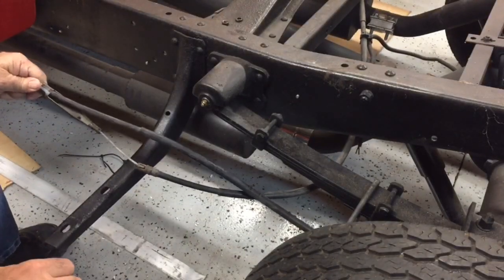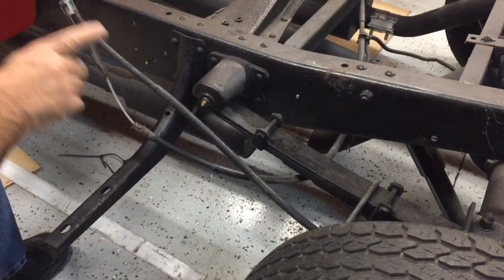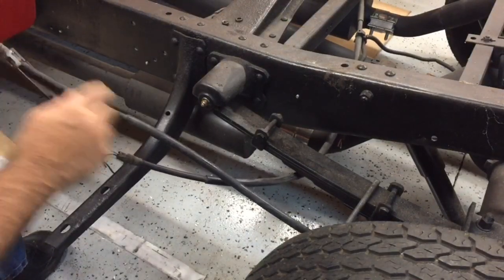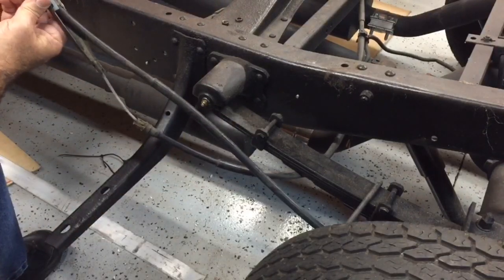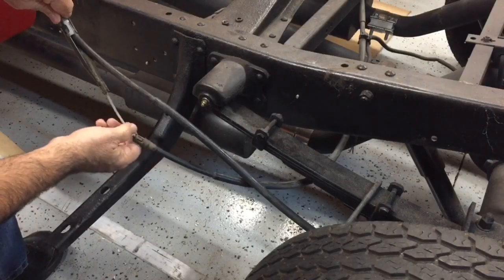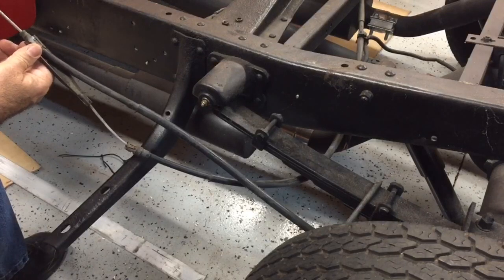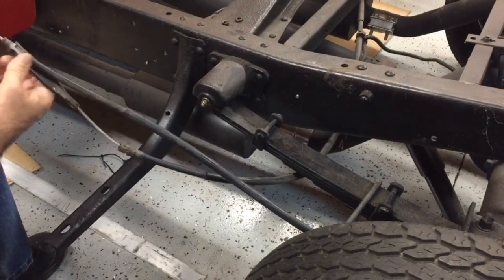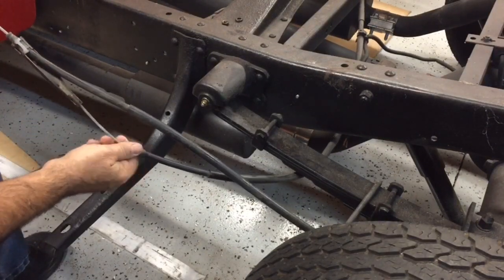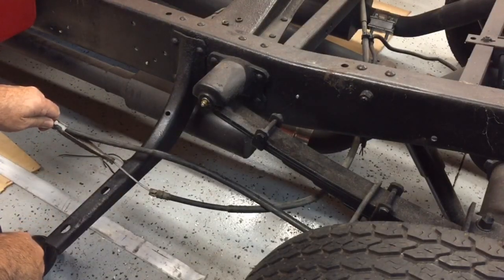The way the Explorer cable works, it has a single pull point. Instead of having a balance bar to go to each side of the truck, it's pulling just from the one cable that's on the driver's side, but it's also got an anchor point on the end of the cable and a connector going to the cable on the passenger side. So when you pull this cable for the driver's side brake, it also pulls the sheathing as it tightens up and then will pull the cable for the passenger side. It sounds complicated, but it's really pretty simple.